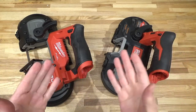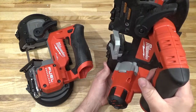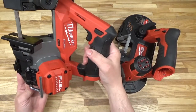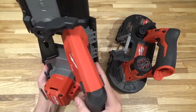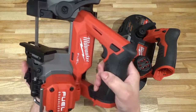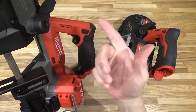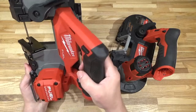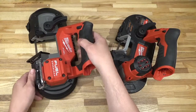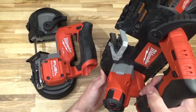I set out to answer the question nobody asked: is there any possibility that the old Milwaukee M12 bandsaw is preferable to the new brushless Fuel-ish version? Well, if you go by the specifications — no. If you go by the latest YouTube video reviews — no. This new saw is just spectacular, with way more capacity, cuts faster, and looks pretty good on paper and in practice according to all the latest reviews. But I wanted to ask: is there a possibility that the old saw might serve you better?